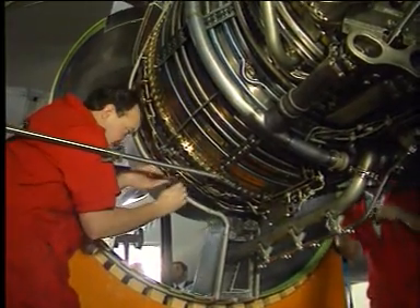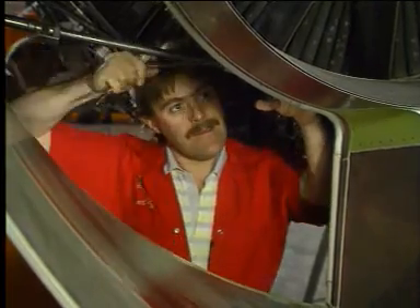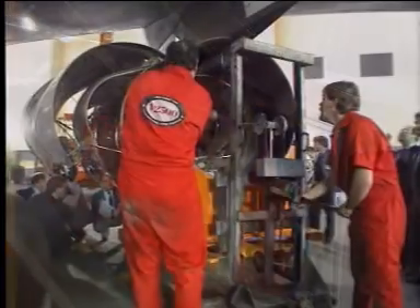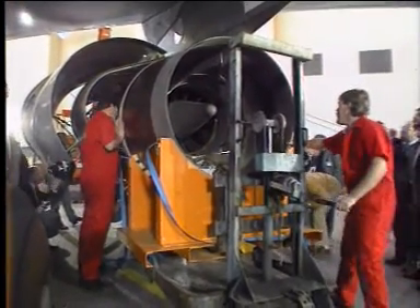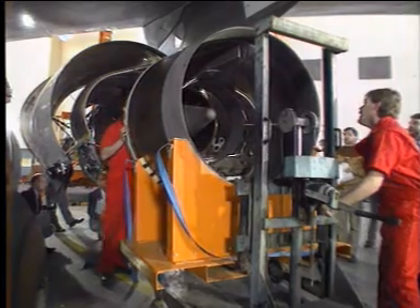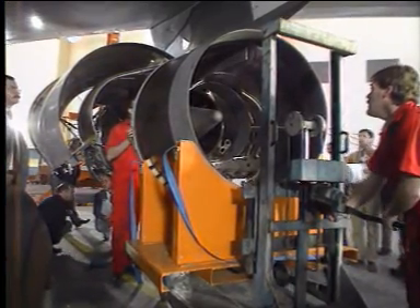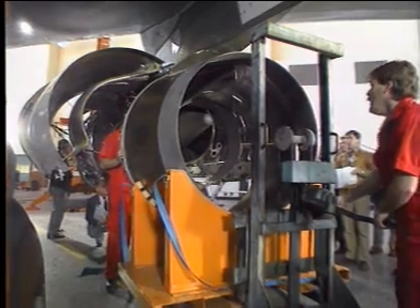Loosen and remove the 56 bolts which fix the CNA to the engine flange. Disconnect it. Then lower the assembly and move it away from the engine.